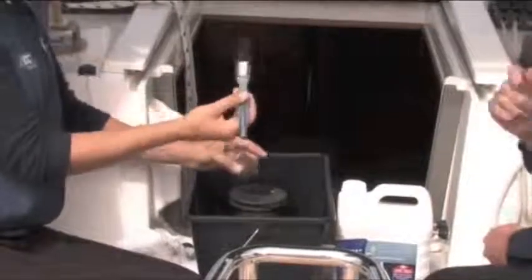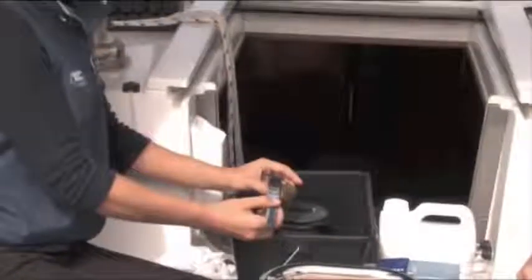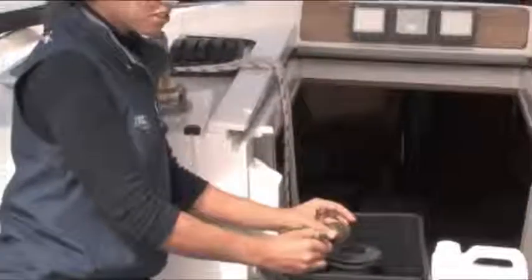What about a toothbrush if you don't have a brush? Toothbrushes are actually excellent — so save your toothbrushes.